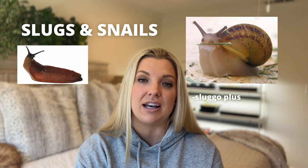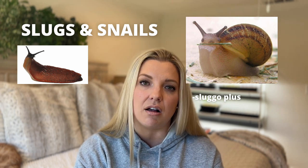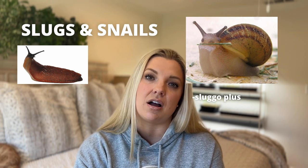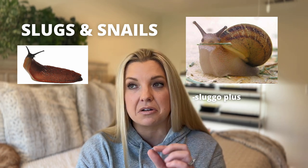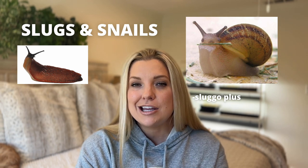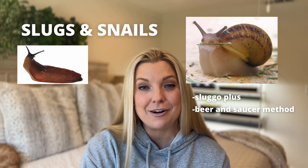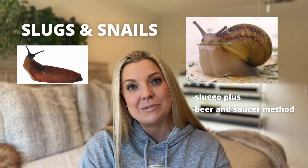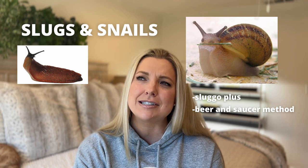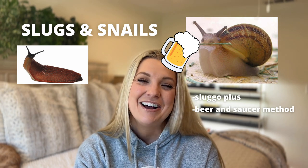As soon as I do that and stay on top of it, it takes care of slugs and snails no problem. The drawback to using Sluggo is that you have those little pellets all over your yard, which doesn't look as clean — but it's a trade-off between that and having your plants eaten. The other technique for getting rid of slugs and snails — which I've never actually tried — is to take a shallow saucer, fill it with beer, and leave it out. The snails are attracted to the beer, climb in, and drown.